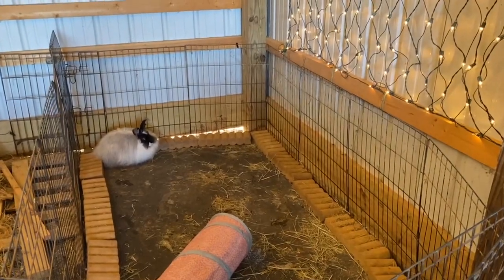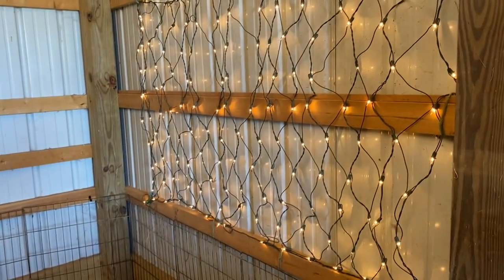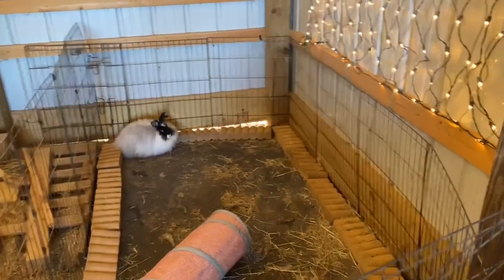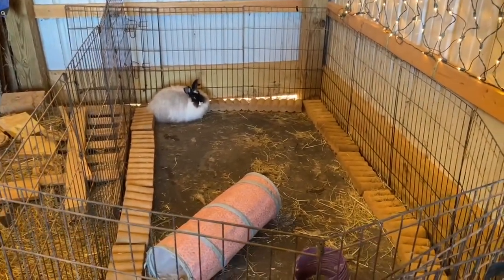Hey guys and welcome back to Eden's Angora. My name is Alyssa and I'm so excited to have you with me while we turn an ugly corner of my barn into a beautiful and safe play area for my rabbits.